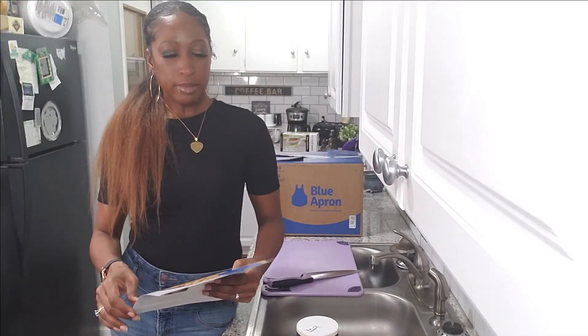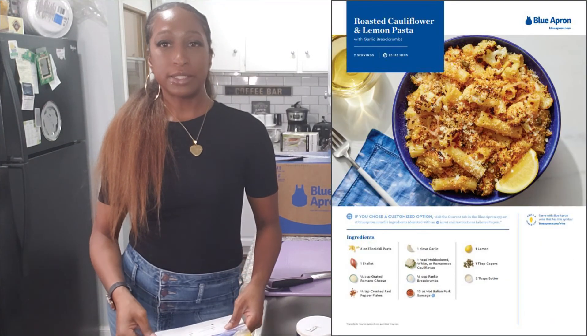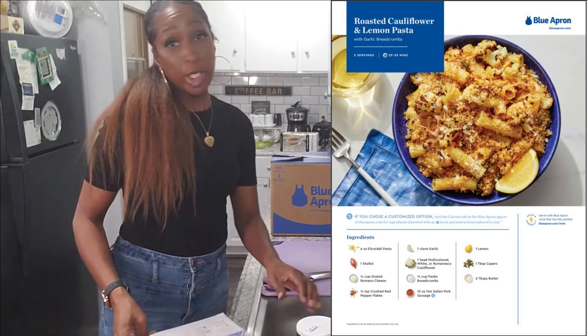I'm going to be doing a Blue Apron cooking video today. We get two meals in each box, so I'm going to cook one dish and Mike will cook another dish. Mike will taste my meal to see if it tastes good, and I'll do the same for his. I want you guys to rate the presentation. I'm going to be preparing the roasted cauliflower and lemon pasta.